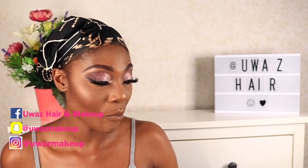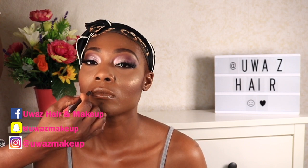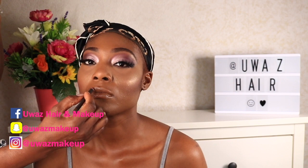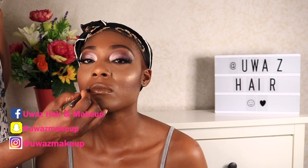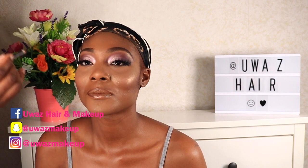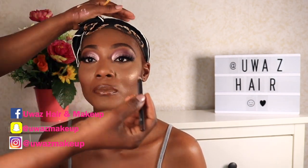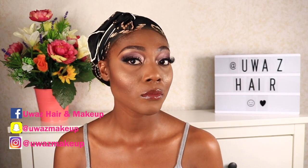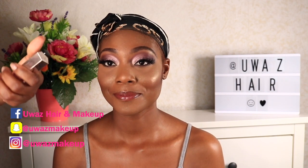To line her lips, I'm going in with my MAC Chestnut lip liner — I'm just going to over-line the top lip a little bit. I lined the lip and went in with a lipstick from the NARS lipstick palette, but I was not pleased with it. I left it in for you guys — if you like this color let me know in the comments — but I had to completely wipe it out and apply a different shade.